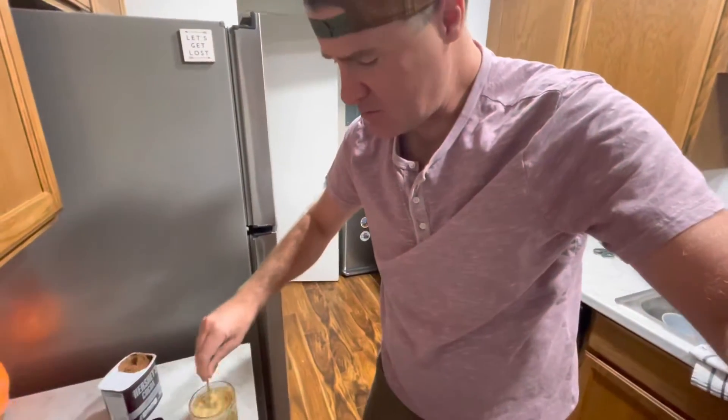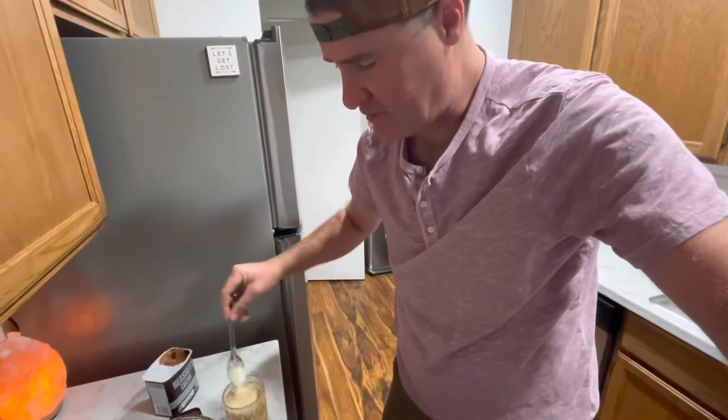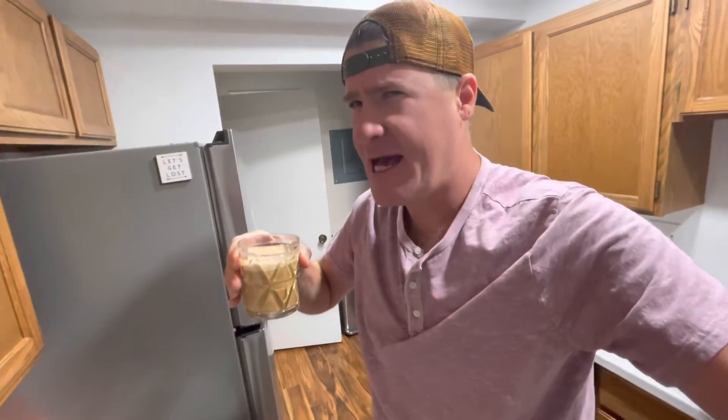I'm going to stir it up. Probably too much coffee. Needs to be like half full. Yeah, less coffee. But damn, just as good. Less coffee, yep.